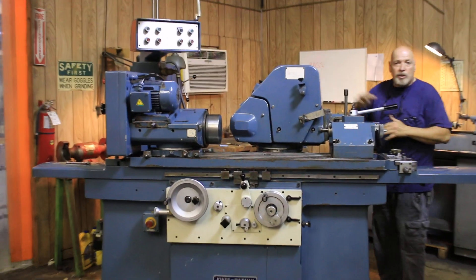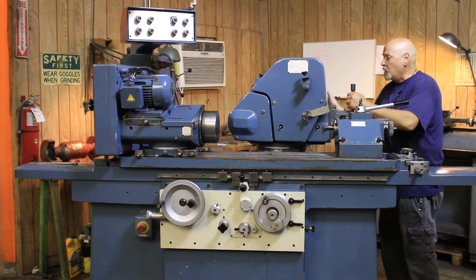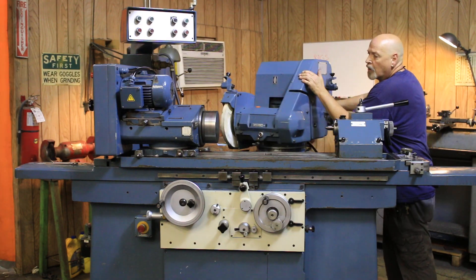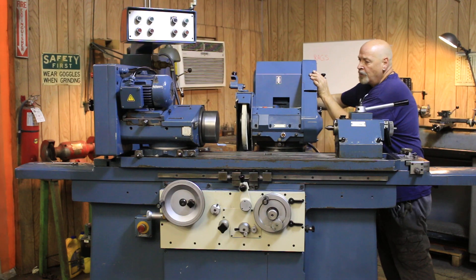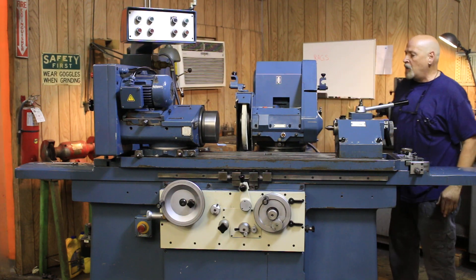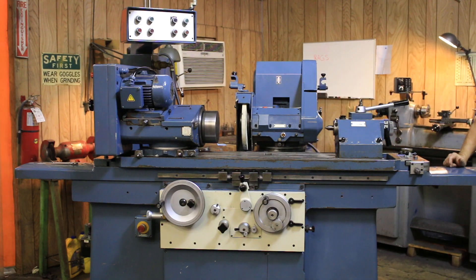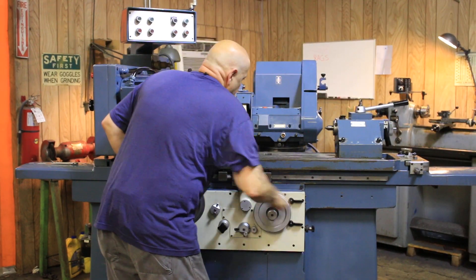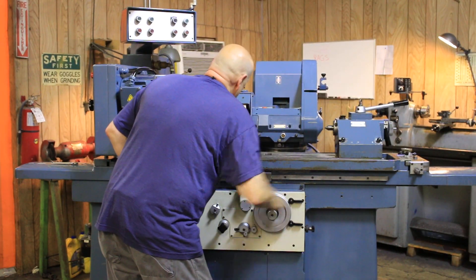There are guards that go all around the machine — I have them laying around here, and you can see them in the still photos we've taken. We bring this around this way and you've got a calibrated scale here, then you would lock it down. With my coarse adjustment knob forward, I can bring this rapidly into my work area.